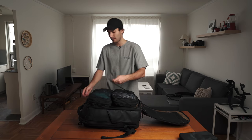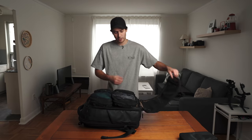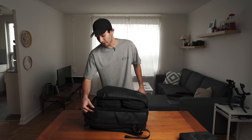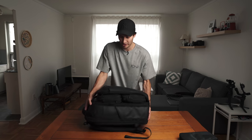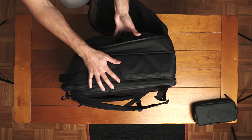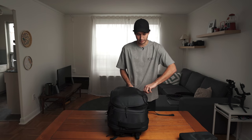I'll take this strap here to keep everything nice and secure. But if we try to shut the bag as is, there's quite a gap. What I can do is take the zipper right here and pull it all the way around — this gives us an extra four inches or so of expandable storage. And now the bag shuts with absolutely no problem.